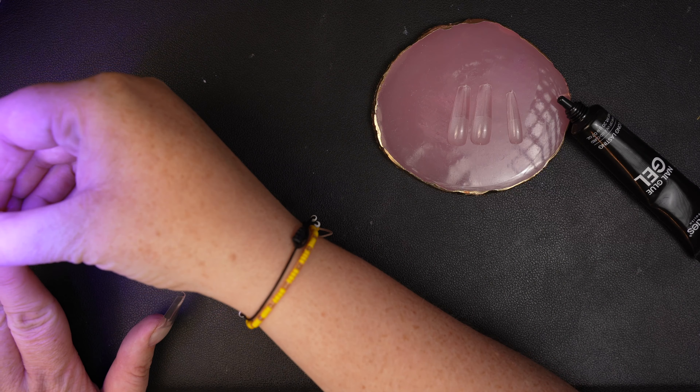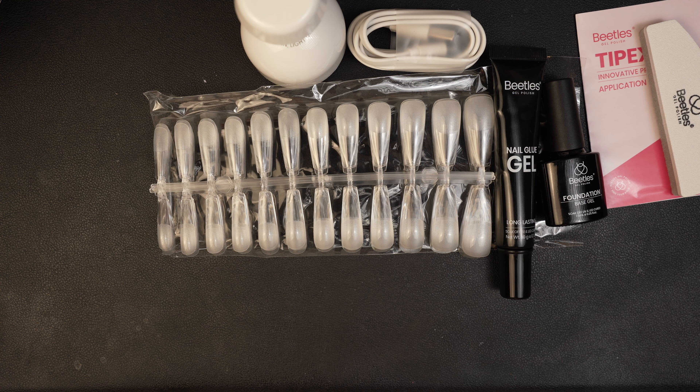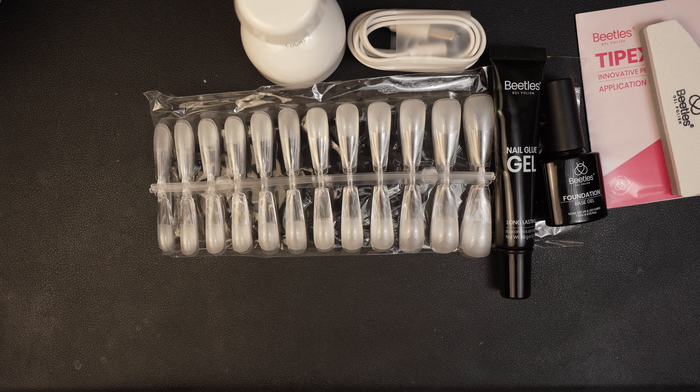If you use code 'Jen Nails' you can get 10% off on the purchase of this kit, which I think is pretty dang cool. So happy shopping and thank you guys so much for watching. Next week I am going to be using this little polish kit from Beetles — these are the most beautiful polishes I've ever seen. They're like pearlescent and pastel, perfect colors for this time of year. I'm really excited to play with those next week. Before you leave, don't forget to subscribe, give this video a thumbs up, and hit that bell notification button so you never miss anything. Bye guys!